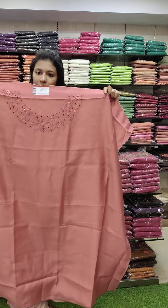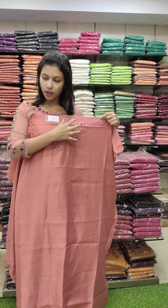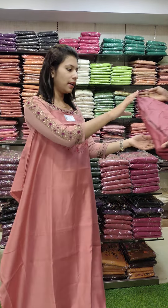The next one is a silk fabric on the neckline. This is a blue light handwork pattern with a contrast pattern. Rate 1340 with free shipping.